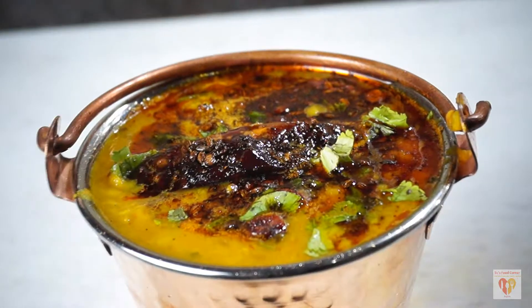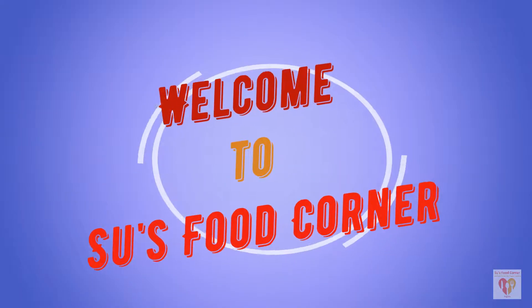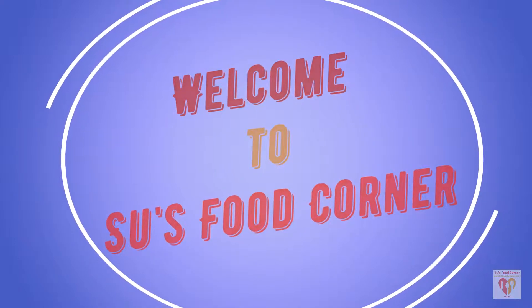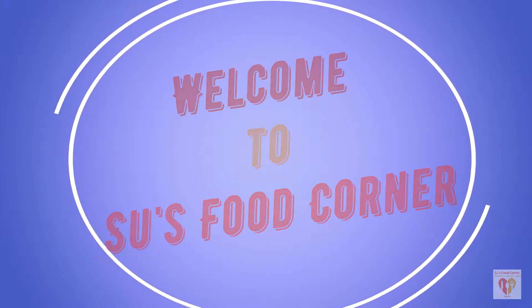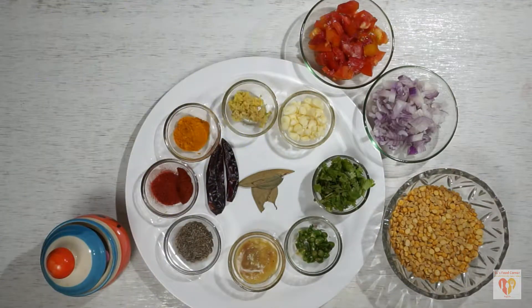Hey everyone, I'm Subhankari and I welcome you all to my channel Su's Food Corner. I hope you all are doing great in your lives. If you are new to my channel, please subscribe and do not forget to click the bell icon. So let's see what all ingredients we need to make this yummy dal fry at home.